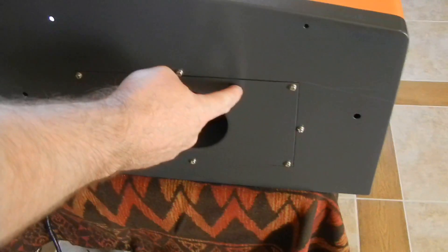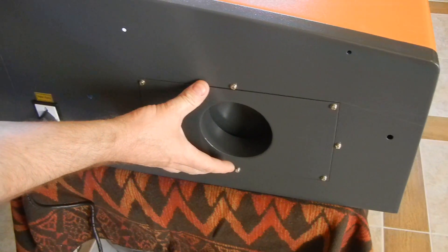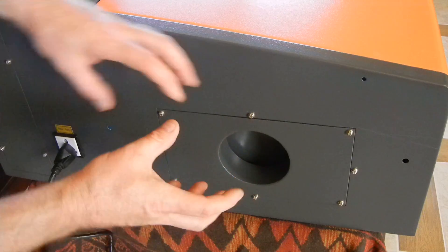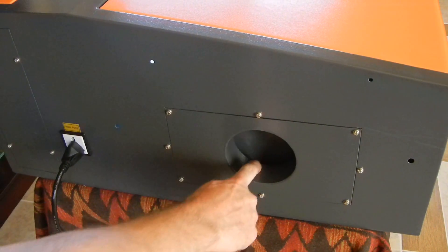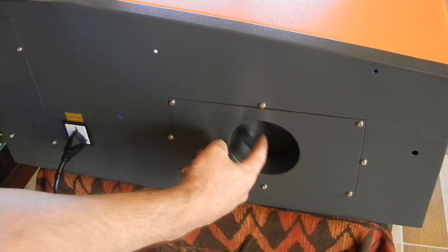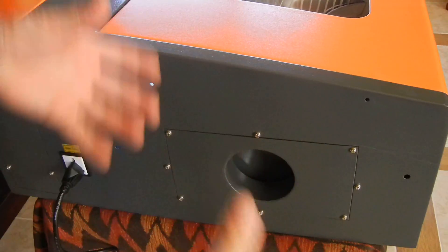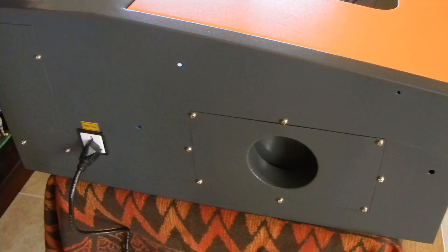Let me show you this first — this is where the exhaust fan hose would hook to. It's like this for shipping. What you're going to do is remove these four screws, this plate will come out, then you just flip it around, put it back in with the four screws, and this lip here will be sticking out instead of in. Then you just connect your exhaust hose to it, to suck all the smoke out of the engraving area when you're engraving, if you want to use that feature.